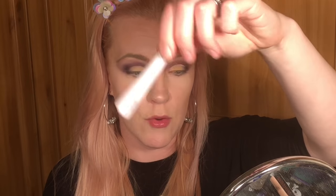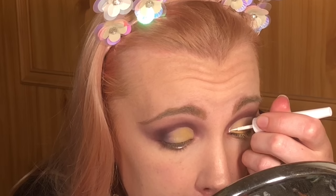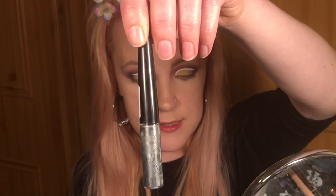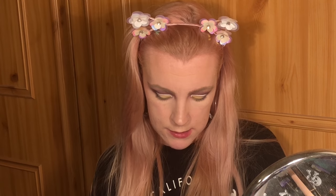Now I'm going to get the Revolution Pro Supreme Dip Liner in white and attempt to line over my cut crease area. Now I'm going to go over it with the Essence Metal Art Lip and Eyeliner — this is shade one, 'steal the show'.